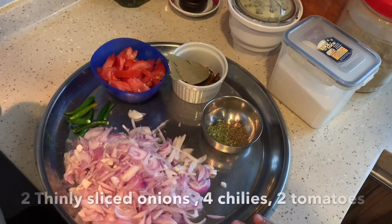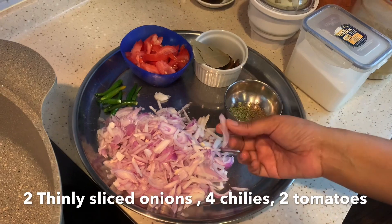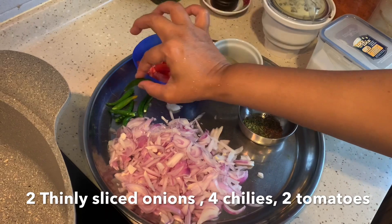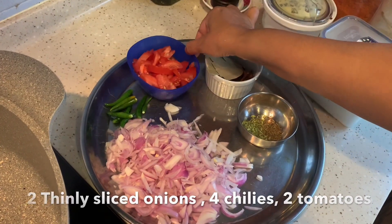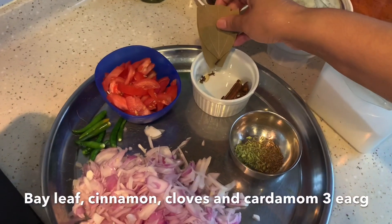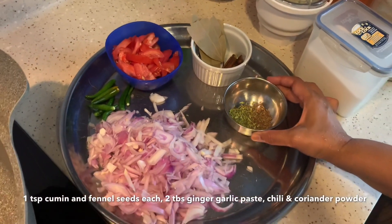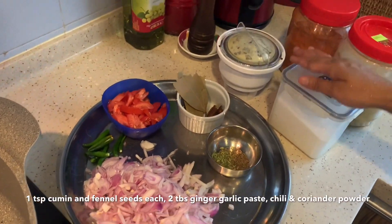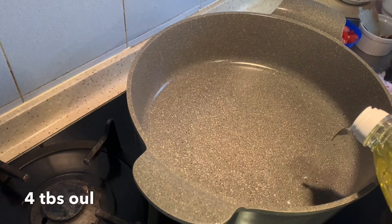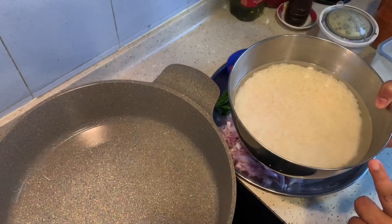Here I have some chopped onion — I took two big onions and chopped them thinly. We also have some chilies, just leave them as is. Two tomatoes, bay leaf, cinnamon, clove, cardamom, and star anise. I'm also using cumin seeds and fennel seeds. We need some ginger garlic paste, salt, chili powder, and coriander.